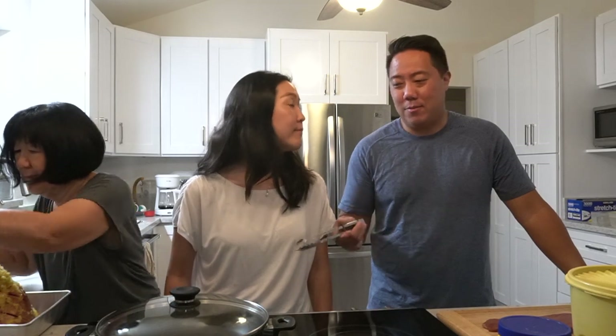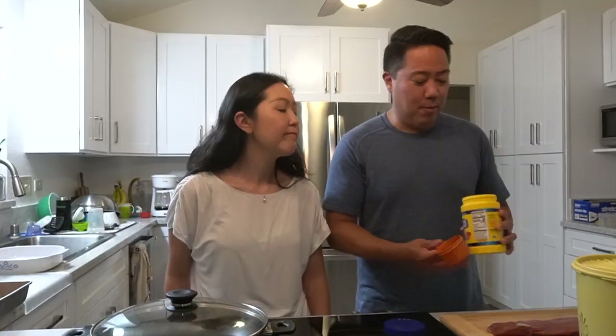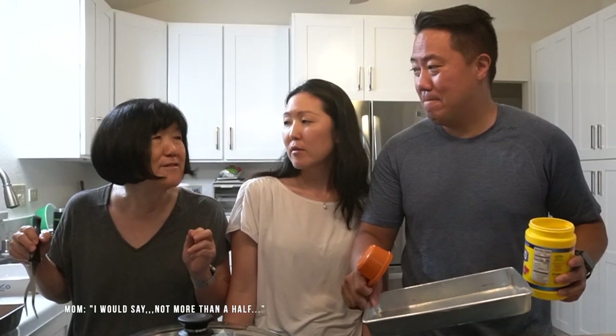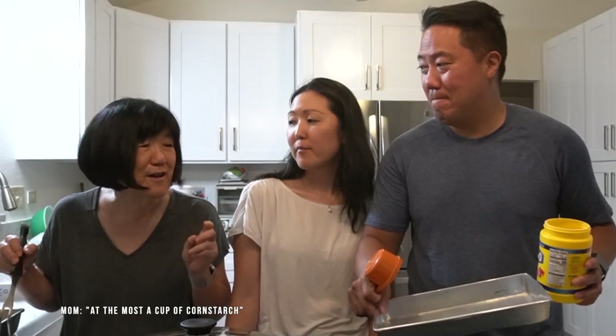We're gonna try something a little bit different. Usually we just salt and pepper it, throw it in olive oil, and put it in the frying pan. Ahi cooks pretty fast so you don't need to put it in that long. But tonight we're gonna cornstarch it and flour it — salt and pepper it — and it's gonna be a little bit crispier. Crispy ahi belly! So we're gonna go one and a half cups of cornstarch to half a cup of flour — basically a three to one ratio. Though I think it's going to be way too much cornstarch. I would say not more than a cup of cornstarch for just this fish.